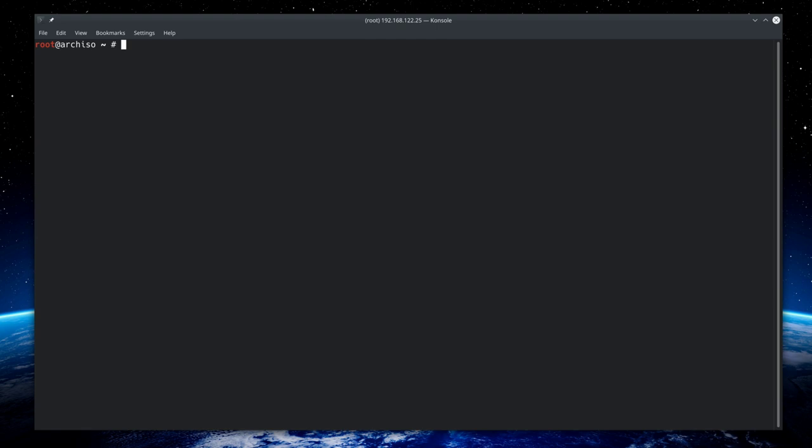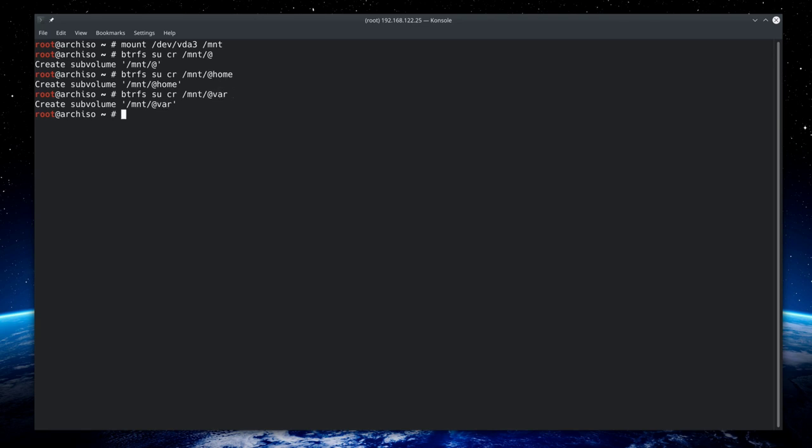Now mount vda3 — our installation directory — with 'mount /dev/vda3 /mnt'. It's time to create the BtrFS sub volumes. We'll create four: type 'btrfs subvolume create /mnt/@' for root, then '/mnt/@home' for home, '/mnt/@var' for var, and '/mnt/@snapshots' for snapshots. The sub volumes are now created.